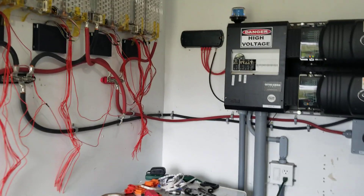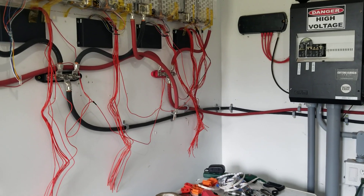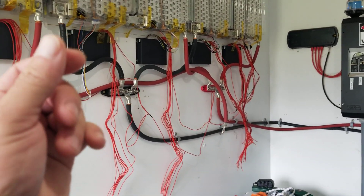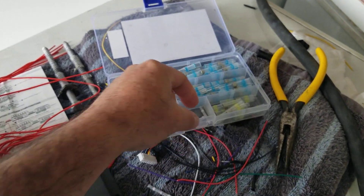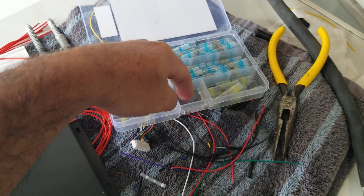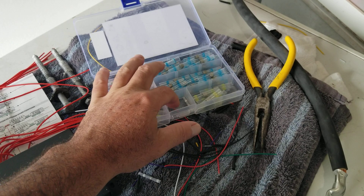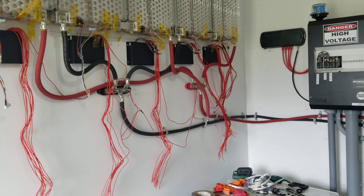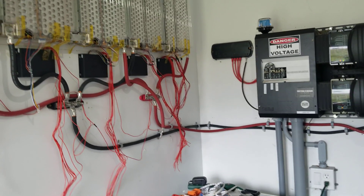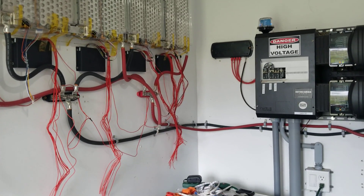Hey everyone, welcome back. I am waiting for the rest of my two-in-one solder tubes - I ran out of the small ones and I want to wait till I get the big pack. I ordered a bunch more and I'll leave the link in the description for this and for the balancers.